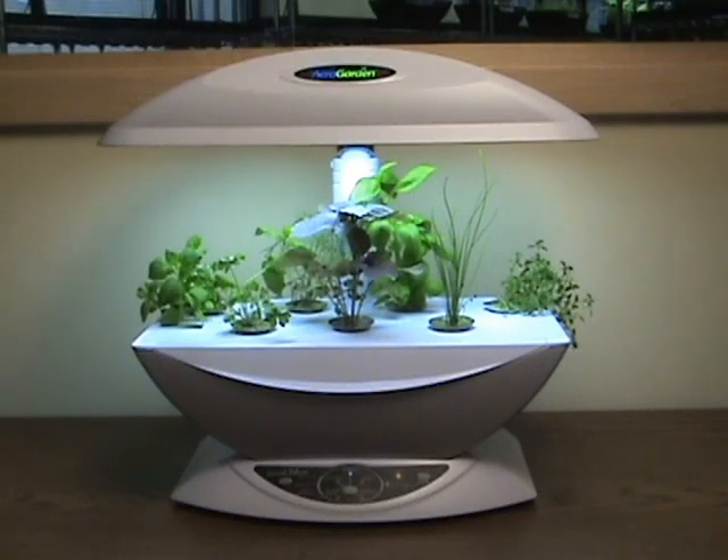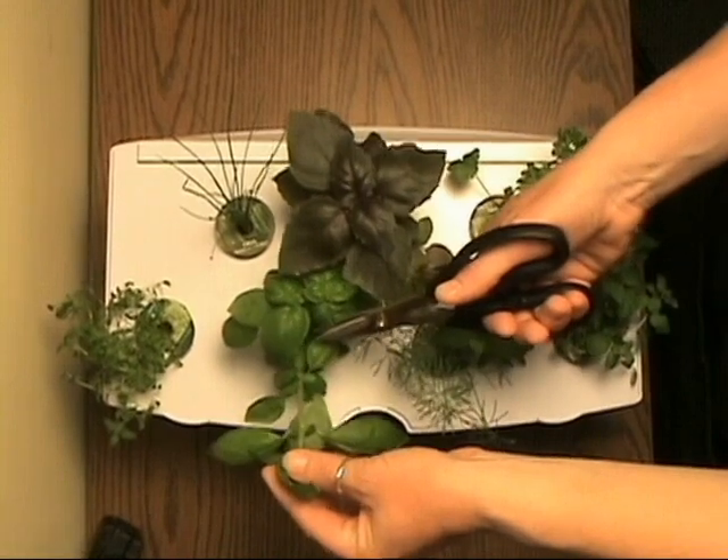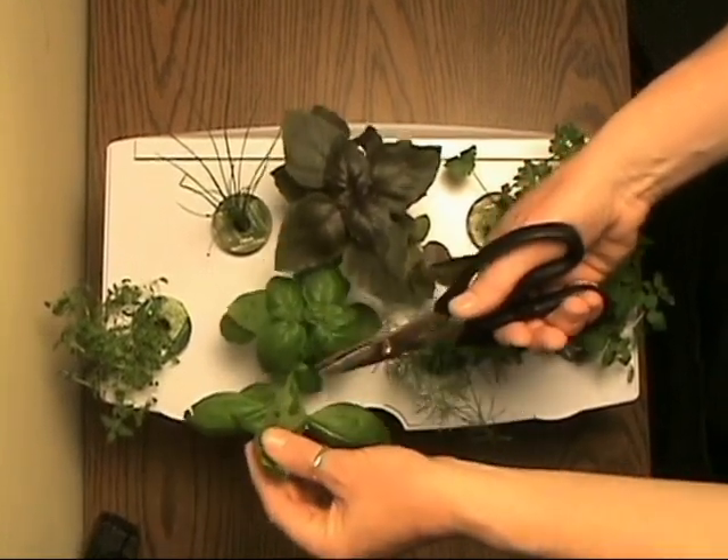Pruning a gourmet herb AeroGarden. Proper pruning can increase the yield and improve the health and appearance of your AeroGarden. The first rule is don't prune more than a third of the plant, and always start at the third leaf joint.